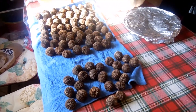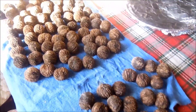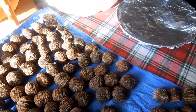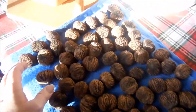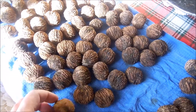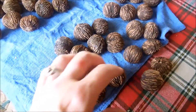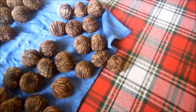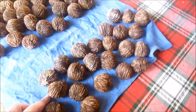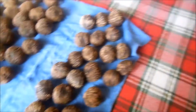Hey everyone, Val here. If you remember a few videos ago — go back and check — we husked all these walnuts. These are the walnuts; they've been drying for a couple of weeks now. Some of them sank and some of them floated. They say the ones that floated don't taste as good as the ones that sink. We're not sure, but we're gonna find out.